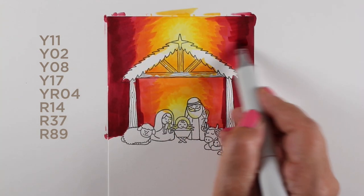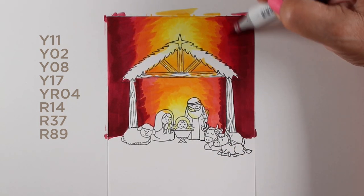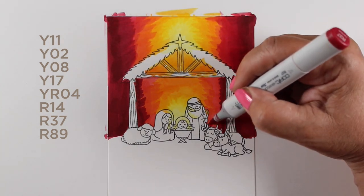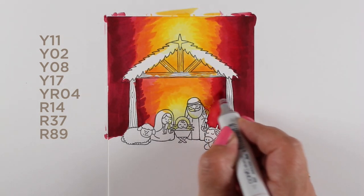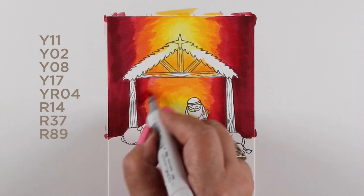I'm still working on darkening my colors. I decided to go dark red — I didn't know how dark I was going to end up at the beginning. I almost thought I was going to go purple, but I kicked that out the window because red is going to be really striking. I don't see this kind of coloration very much on a Christmas card, and it'll make it really unique.